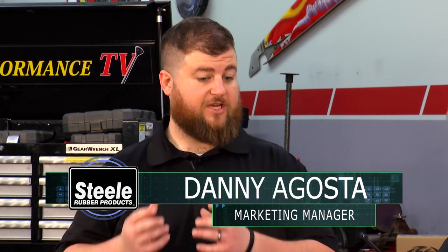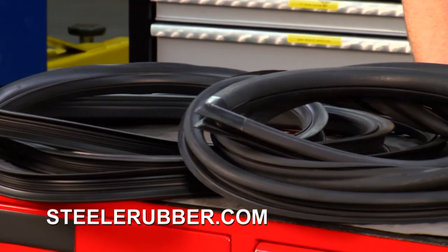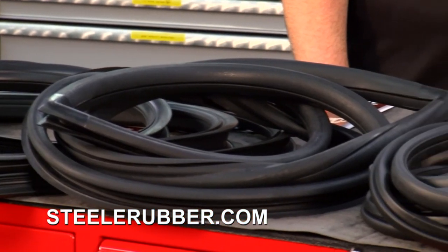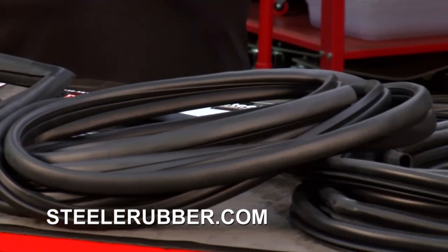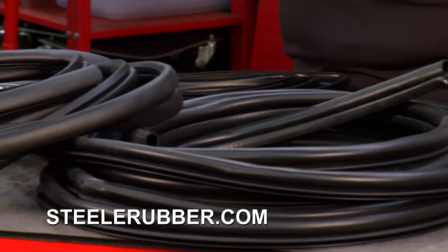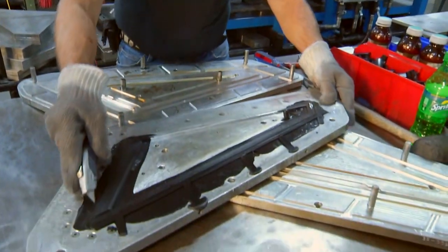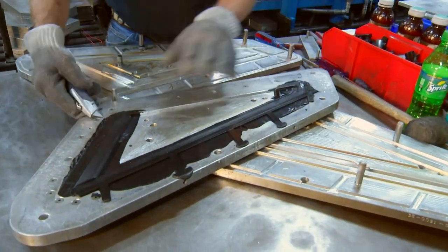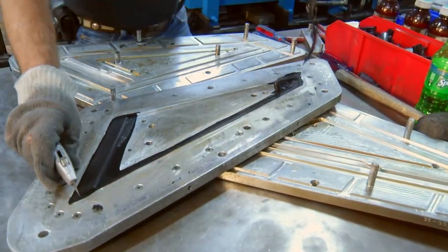So we've got on the table here some 67 to 72 Chevy truck parts. Weather stripping is one of those things you're not going to go to a junkyard for — it's just as bad as it was. Even the new old stock, most of that stuff is pretty deteriorated. So if you're wanting to do a nice restoration, you need to get some reproduction rubber, and that's where we come in. This stuff was made from the designs, so it's going to fit so good when you're putting it back together.